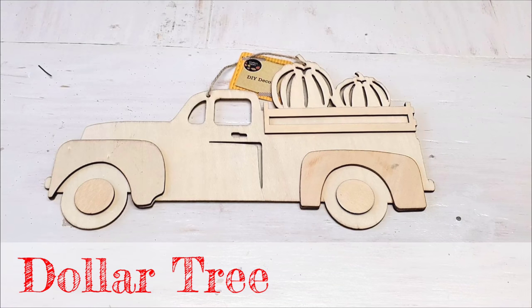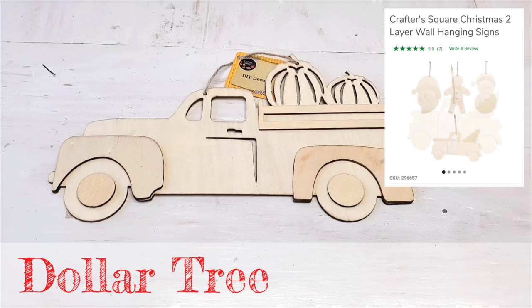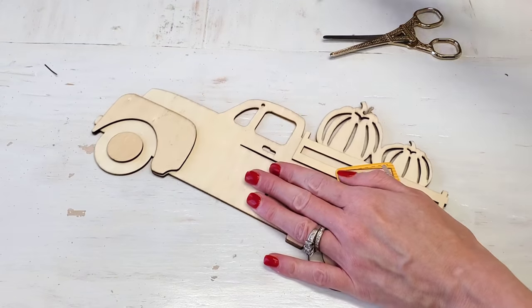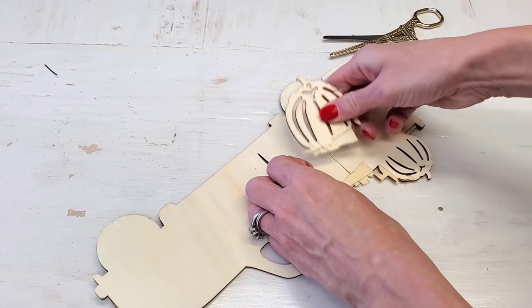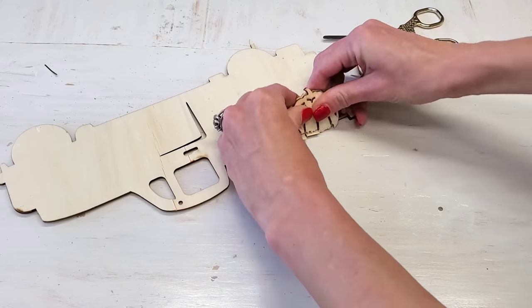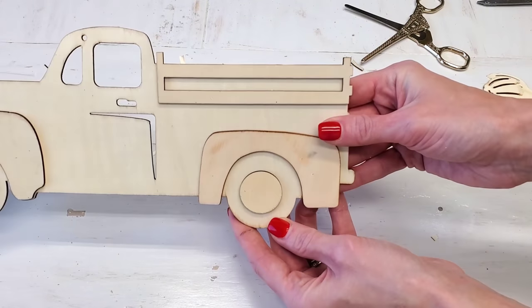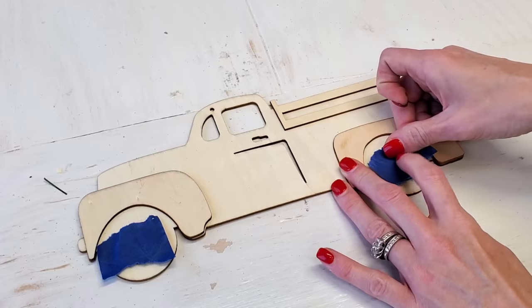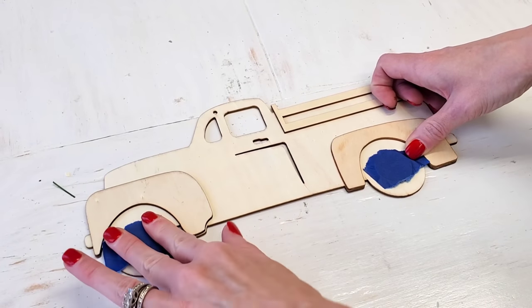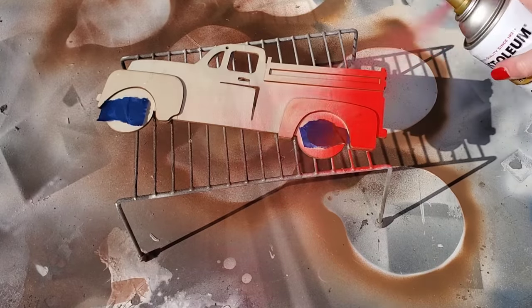Next, we're making a red truck wreath. Anything with a red truck sells like hotcakes, and yes, I'm selling mine. I'm using one of Dollar Tree's fall trucks, but they do sell one for Christmas — either one works just fine, both available for only a dollar. No matter which one you're using, just remove the pumpkins or the tree, easily cut with scissors. You can use Dollar Tree's red paint, but I prefer spray paint — it's easier, faster, and not as messy. I'm using Cherry by Rust-Oleum to paint all over your truck red.